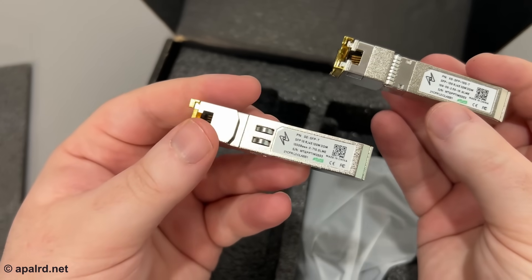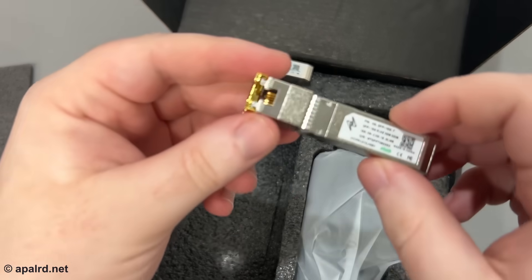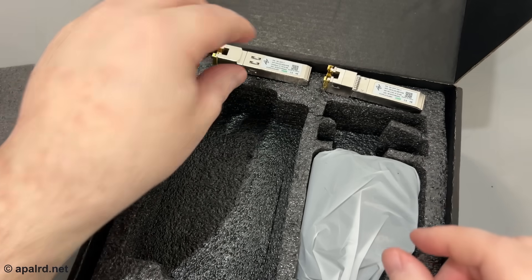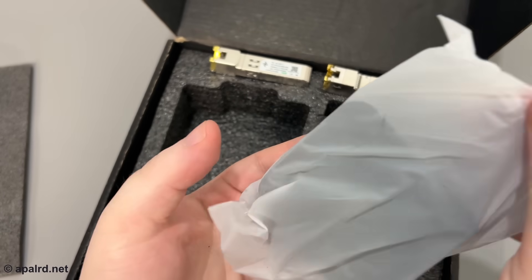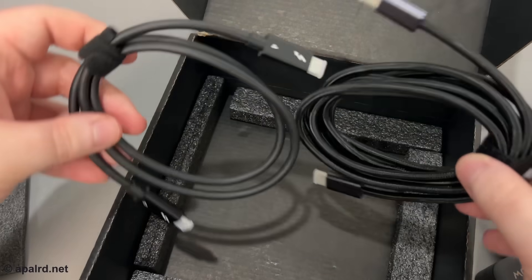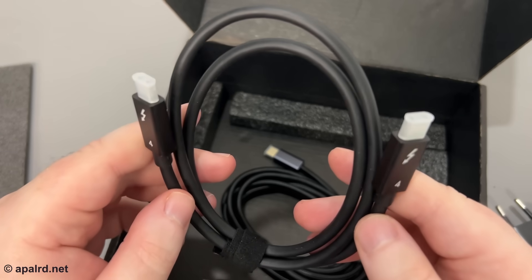Here are the two included transceivers — they are not identical. One says GESFET, 1GB RJ45. The other says 10GB RJ45 and also 10GB 5-2.5-1, so we'll test that. This one they probably include just to use the second port. There's also a power adapter — they kindly sent me the European adapter since I live in Finland. And they've included two cables: one is power from the adapter to the dock, and the other is Thunderbolt from the dock to the laptop.